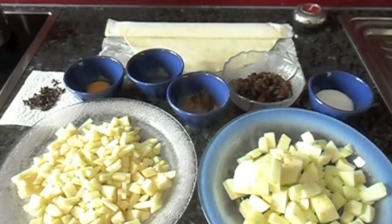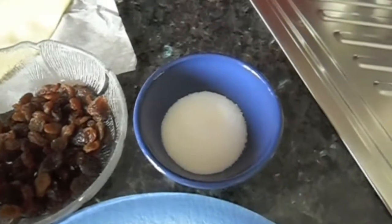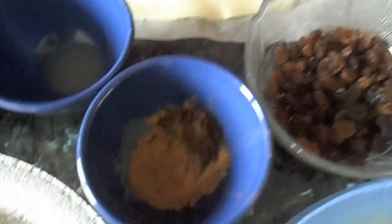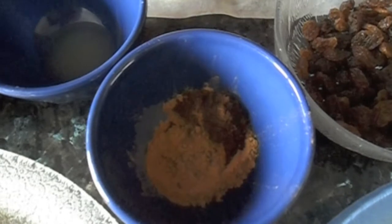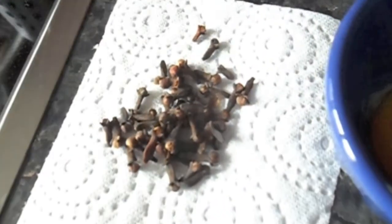For this recipe you will need a roll of pastry dough, two tablespoons of sugar, a third a cup of raisins, two teaspoons of cinnamon and half a teaspoon of ground cloves, a teaspoon of lemon, an egg yolk, and some cloves.